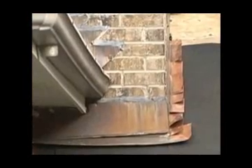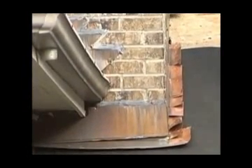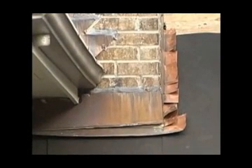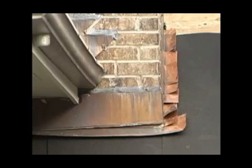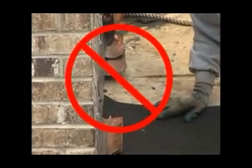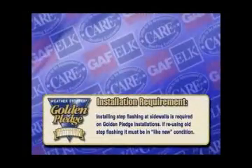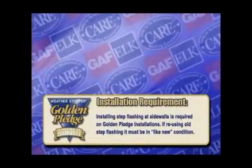Another question is whether to use new step flashing or to reuse the old step flashing. Many times it can be very difficult to install new metal step flashing on a home where there is painted siding or masonry siding in place. GAF Elk recommends to only reuse existing step flashing if it is in like-new condition — meaning it is not buckled, rusted, bent, cracked, or broken. In all cases, it is best to install new step flashing if possible.